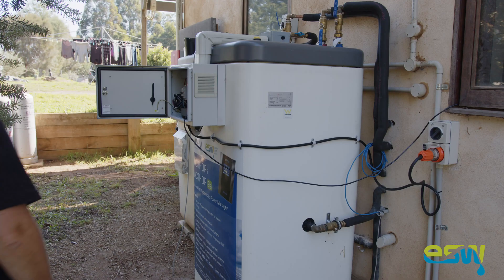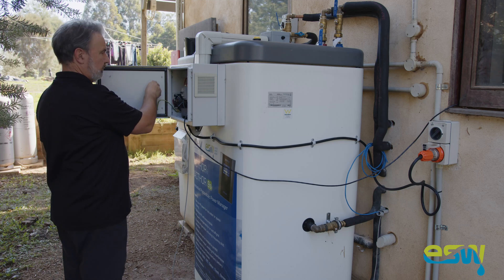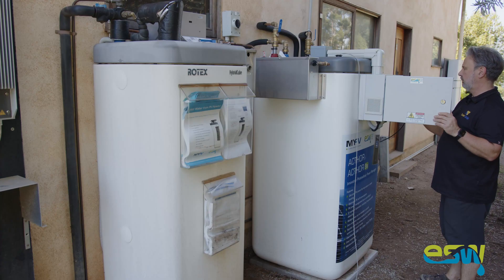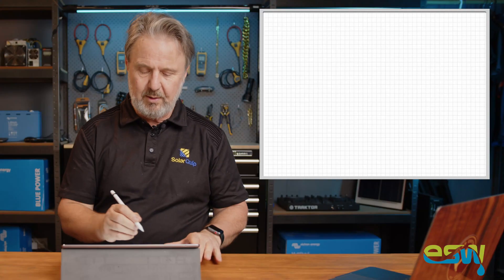We've got this beautiful 500-litre Rotex tank with a couple of heat exchange coils in it, and what's special about it is the way that the diverter works. The diverter uses frequency — it can use multiple modes, but what we're doing here is using frequency. Let me explain what this is all about.